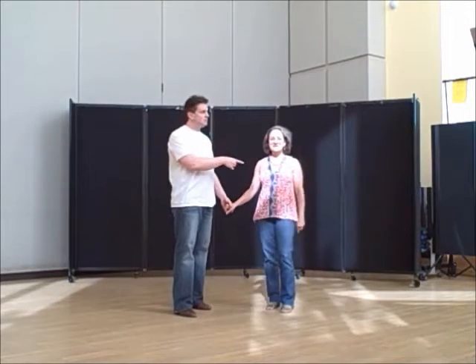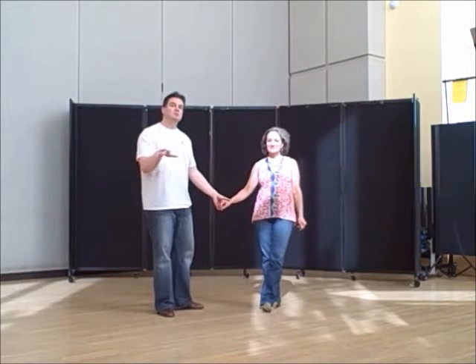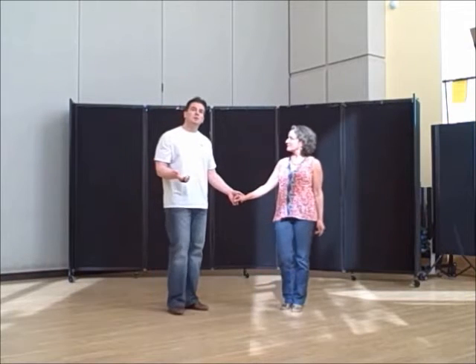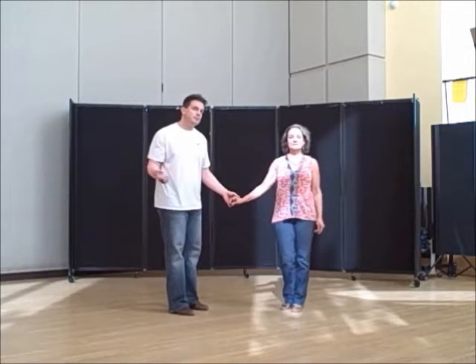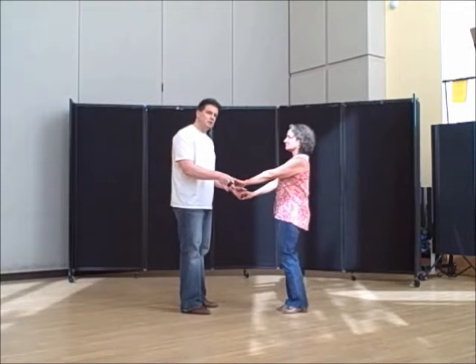It's Sunday night. Laura and I are back here at the Herndon Senior Center for our Sunday West Coast Swing class and dance. Tonight the move shown to the group was called Randy, named after someone who showed it to us. We're going to show it to you first and then break it down.